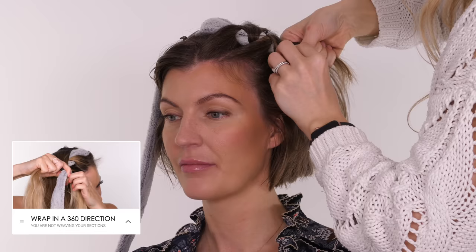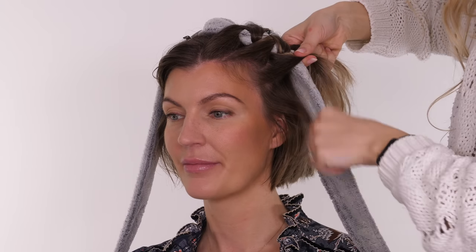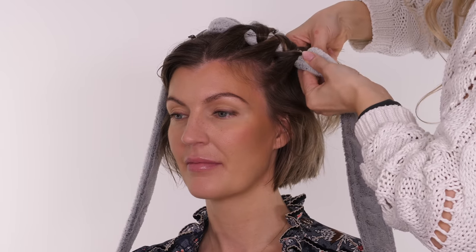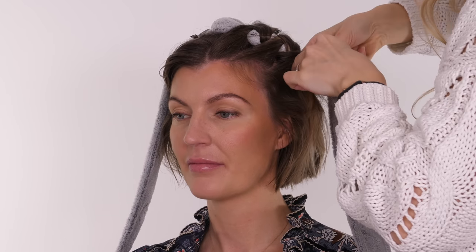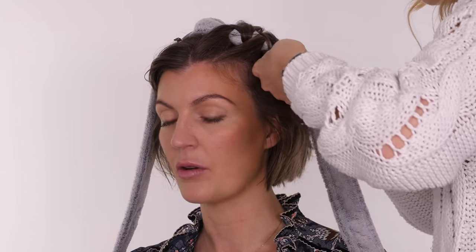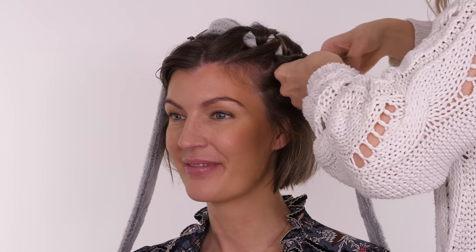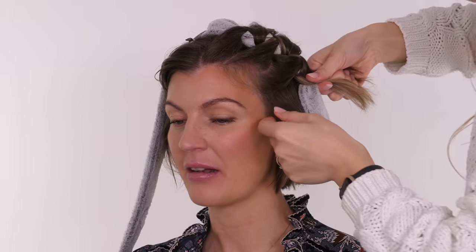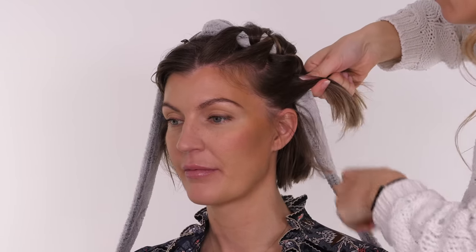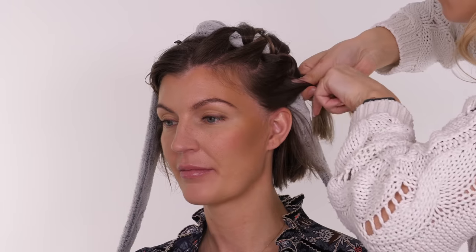I got the idea of doing this on shorter hair from a friend of mine called Laura Bradshaw. She always uses my heatless curls technique and her hair is ever so slightly longer than Maria's. They both have finer hair than me, so hearing that Laura only used to leave hers in for two hours, I thought this is brilliant — I'll show you guys that if you have similar hair, it only takes two hours to achieve fantastic heatless curls.